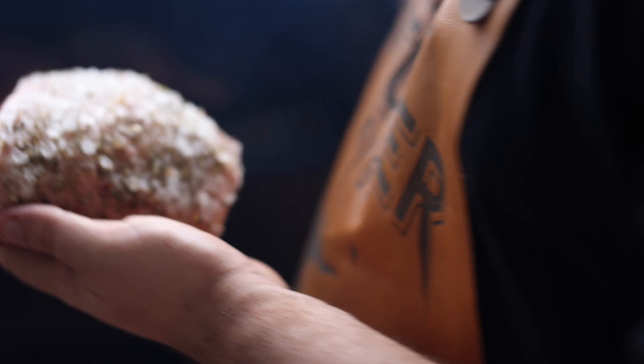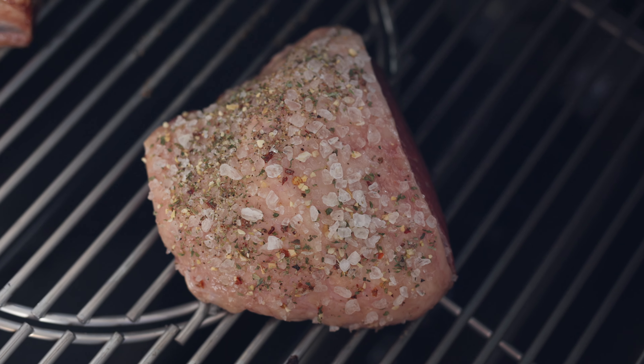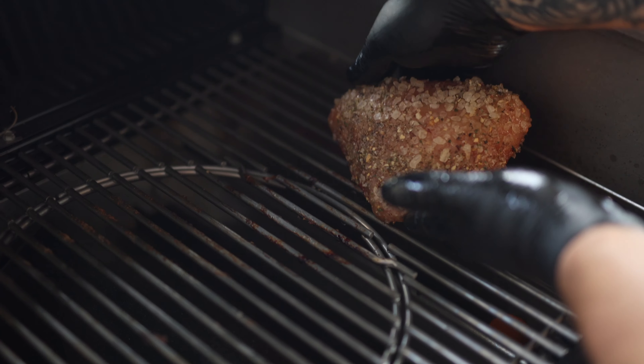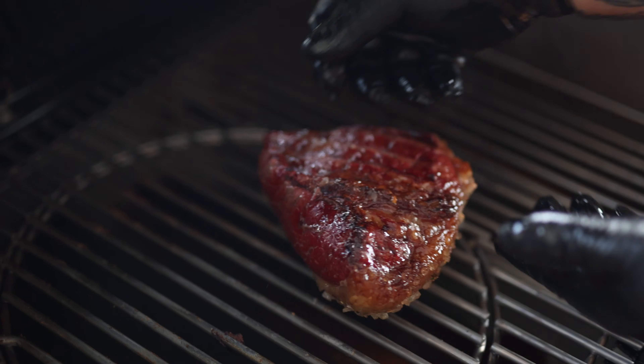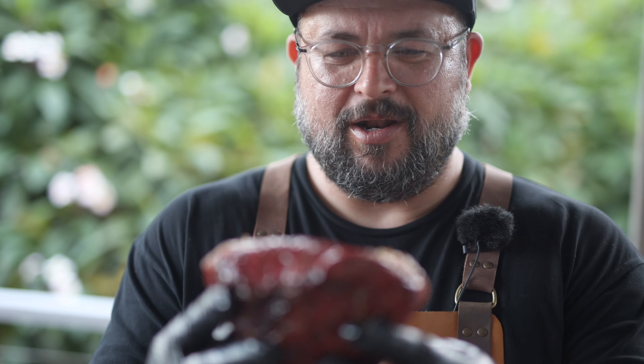It's going to go in for about an hour, or until it probes about 130 degrees Fahrenheit. The rump cap's been in for about 45 minutes. What we're going to do now is turn it over so it's fat side down with all the seasoning on it, so that fat gets nice and rendered. It's been in the smoker for around about an hour now — it's shrunk a little bit, looks a lot smaller, and you can see the fat has nicely rendered.